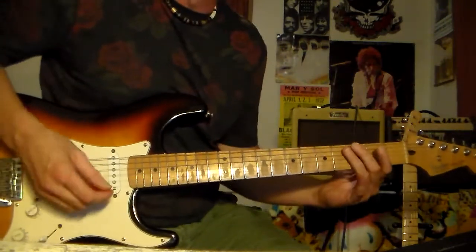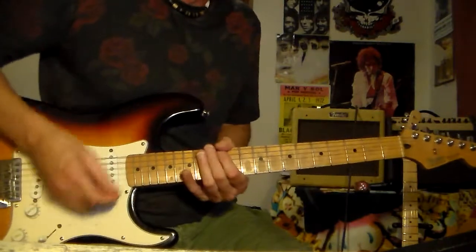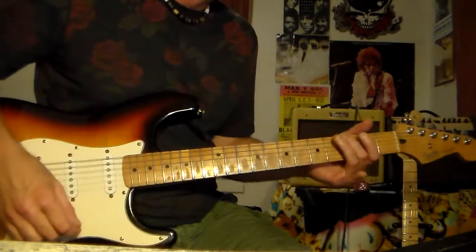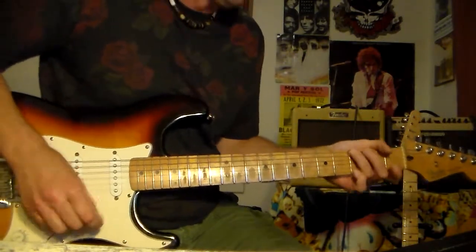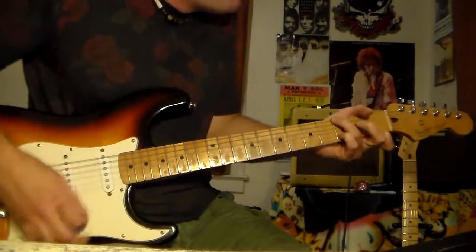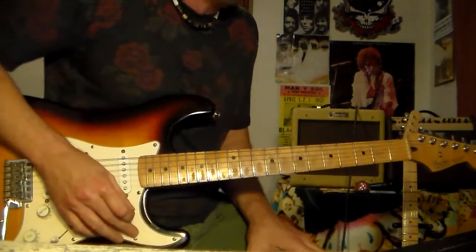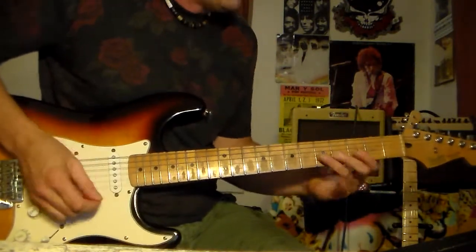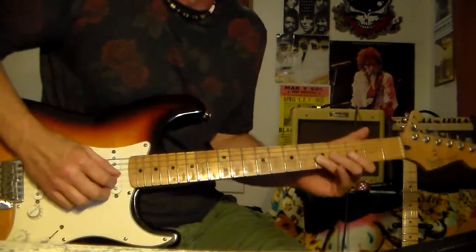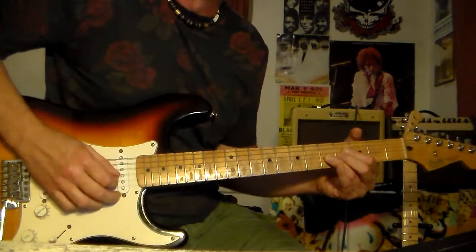Then it goes into another set of verses — four more lines of that. And then the chorus again. Now it's going into the bass solo. When each time it breaks, Pete will throw in a little lick. There are four little licks that he throws in.